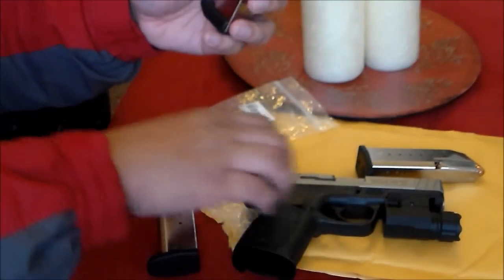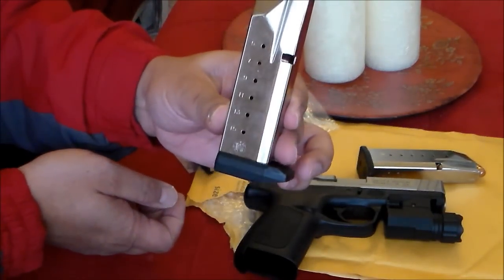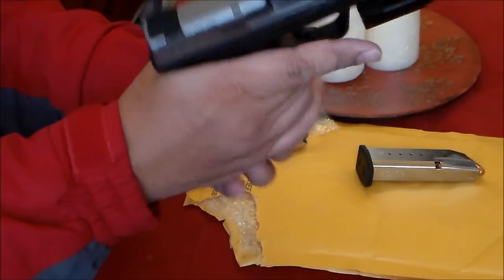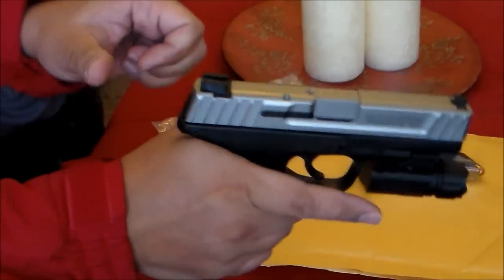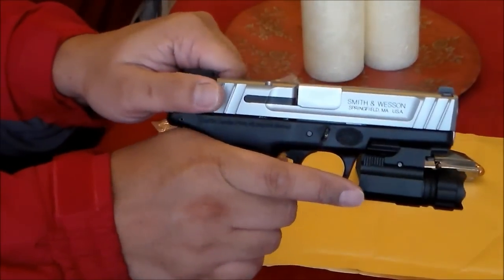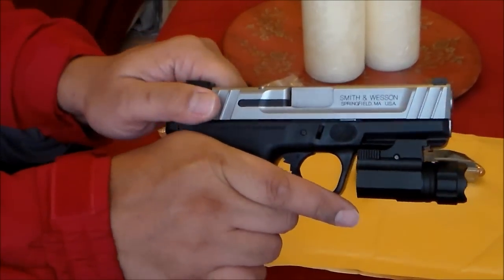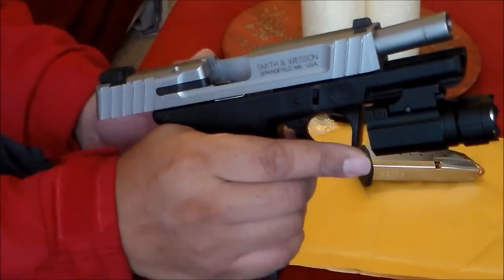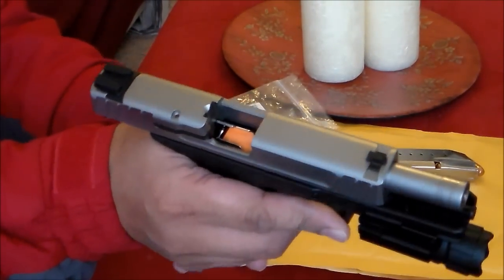So this is the SW40F with Snapcaps — it locks in place, it feeds the Snapcaps. Last round, last round, bolt open.